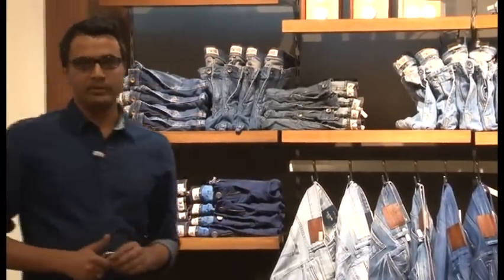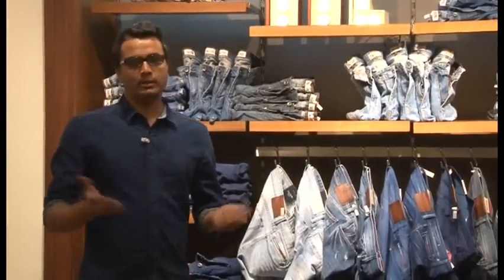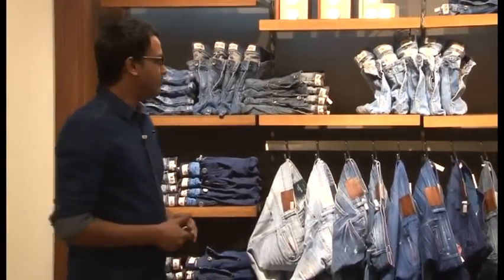Now wall width could be different based on the store. This one could accommodate around 20 options; some other stores might accommodate lesser. How we put together the denim wall is very important.